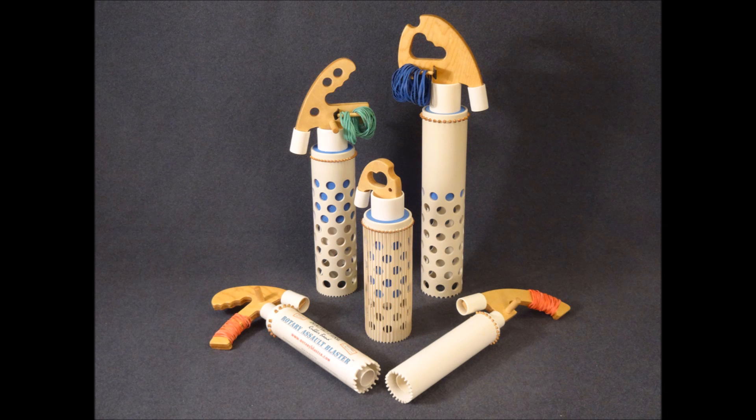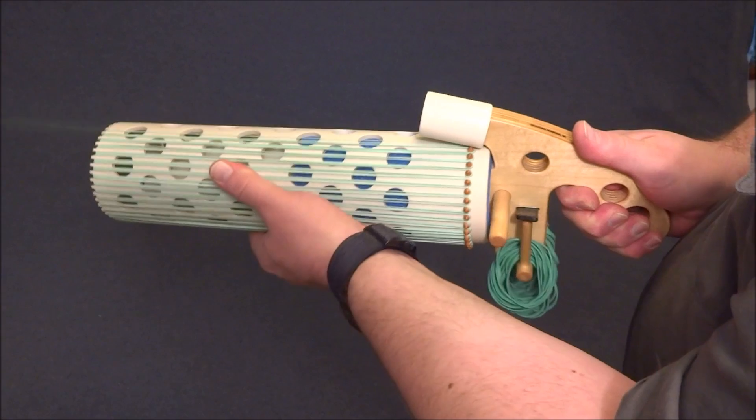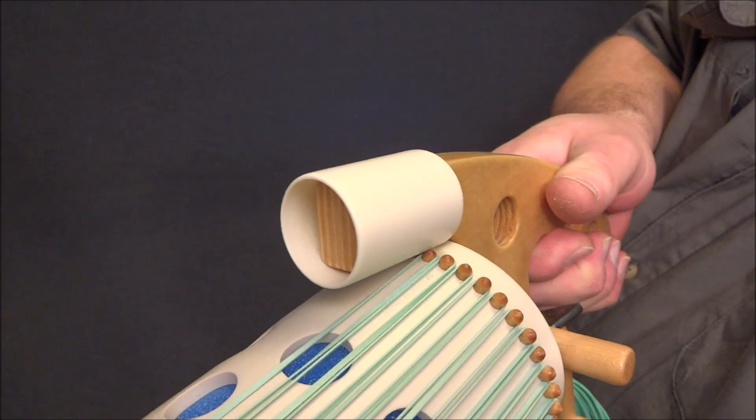Here's a look at five variations on the Twist Mech theme. This is the gun featured in the Twist Mech 40 video. It uses a total of 40 three-sixteenths inch diameter firing pins.